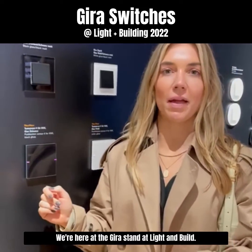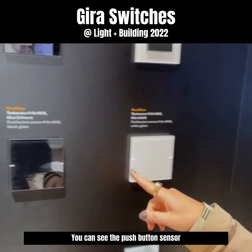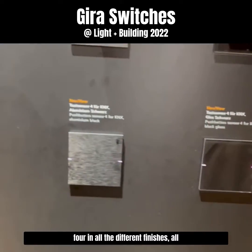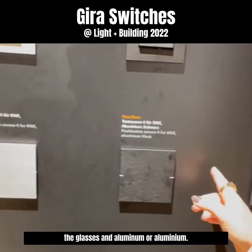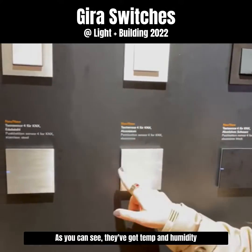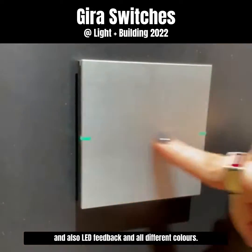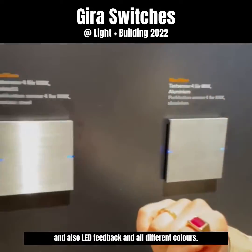Hey everyone, we're here at the Gearest stand at Light and Filts. So we've got all of their switches displayed here. You can see the push button sensor 4s and all the different finishes — all the glass and aluminum or aluminium. They've got temp and humidity and also LED feedback in all different colors.